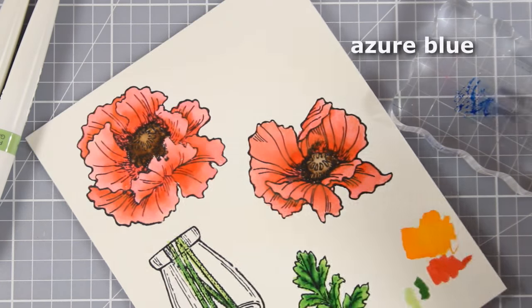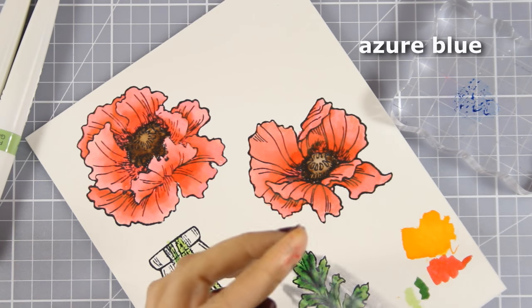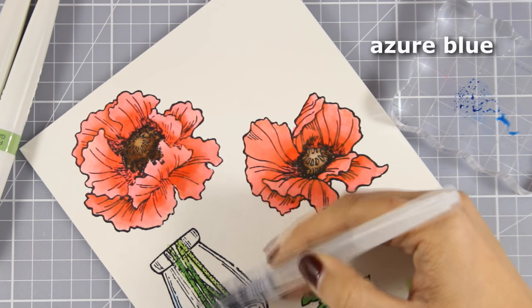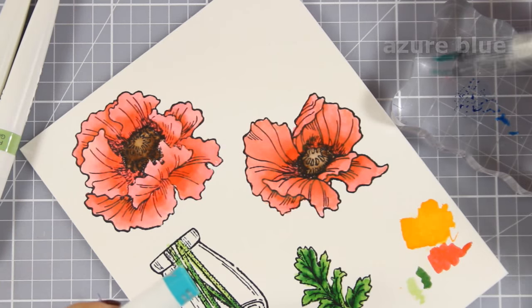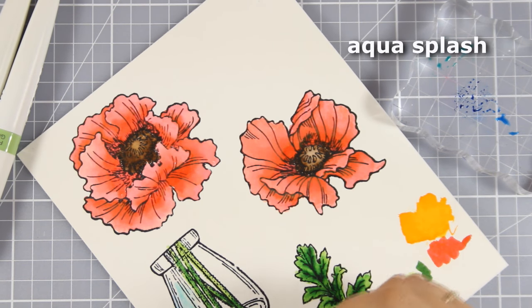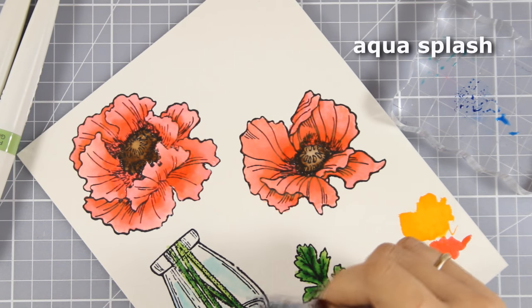Here is one more technique that you can use with these pens. Instead of coloring directly on my page, I have applied a little bit of watercolor on a stamping block and then I pick it up with a water brush. This way I don't get such vibrant and bright color on my paper.